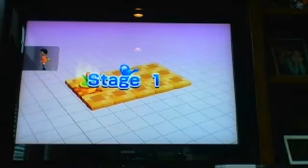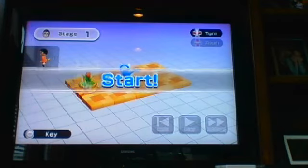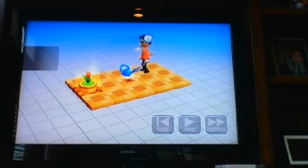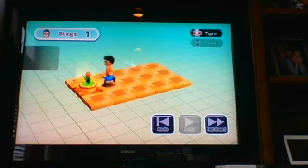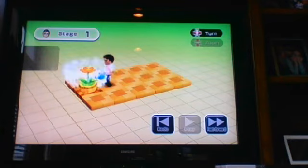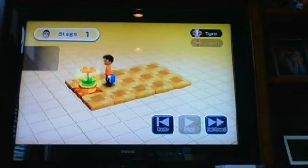We're going to start with stage 1. The first thing we need to do is grab this one and move them over here. Hit the play button — and it says clear!